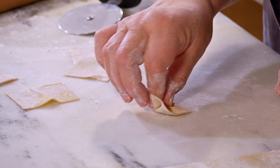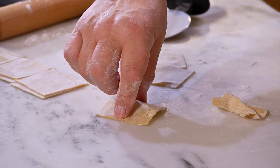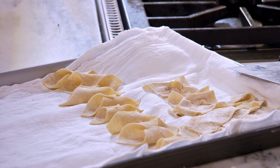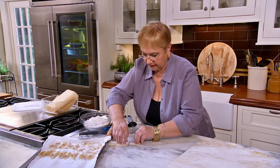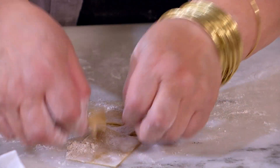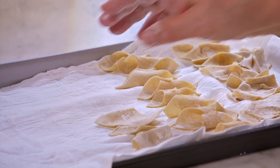Now, if you want to do the farfalle like this, you just pinch them at the middle, just like that — you have farfalle. So here are the farfalle, and here are the fazzoletti. Again, make sure you detach them, that you have enough flour, and when they freeze, that they freeze independently.